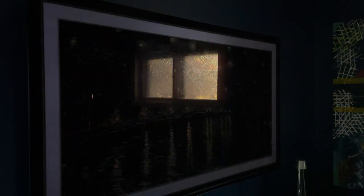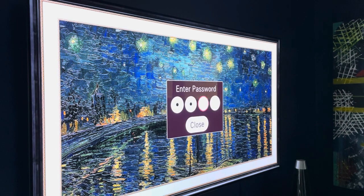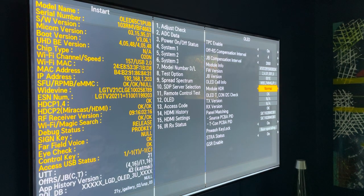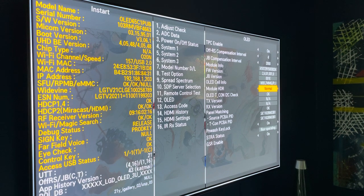I talked about the pink tint problem — this display has no pink tint. Easy enough to show you why. Over here in my service menu, we go to OLED, and looking above normal we see WBC — old panel. This is not an EVO panel. That's what I really expected to get, and I didn't, so that's disappointing. But because it is not an EVO panel, there is no pink tint, so I cannot speak about the pink tint issue.